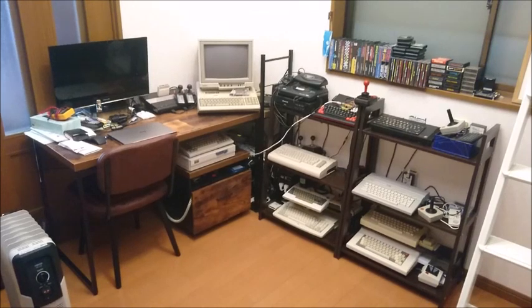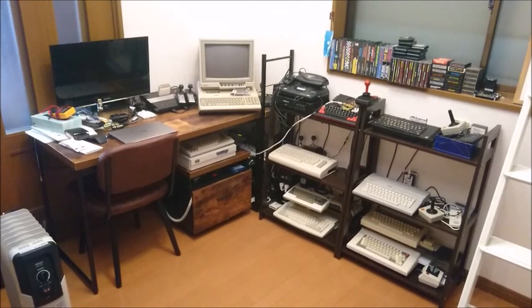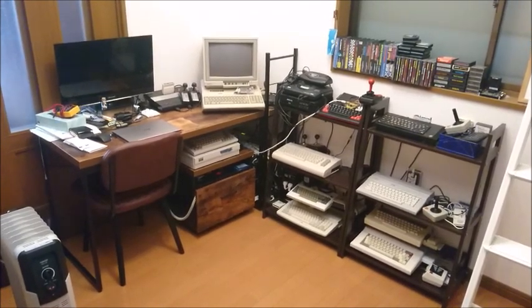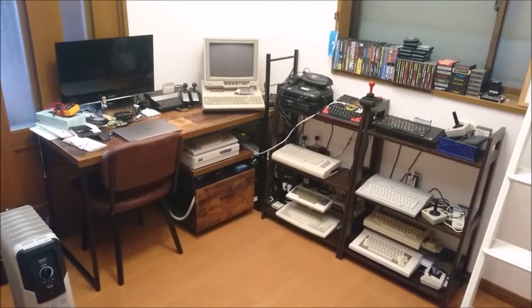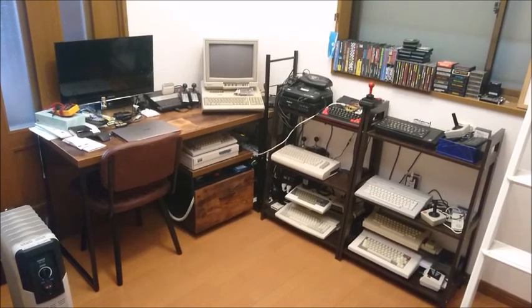Hey guys, it's been a couple of weeks that I started working on this Arduino Ethernet expansion for the Oric Atmos, and I'd like to give a little update of what I've achieved so far.